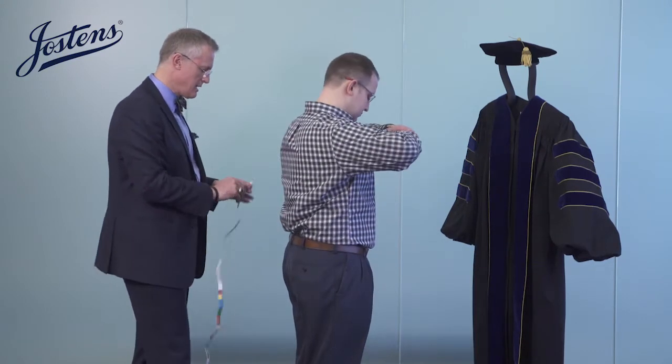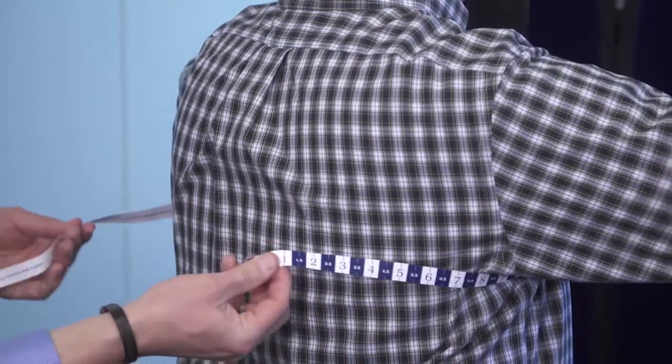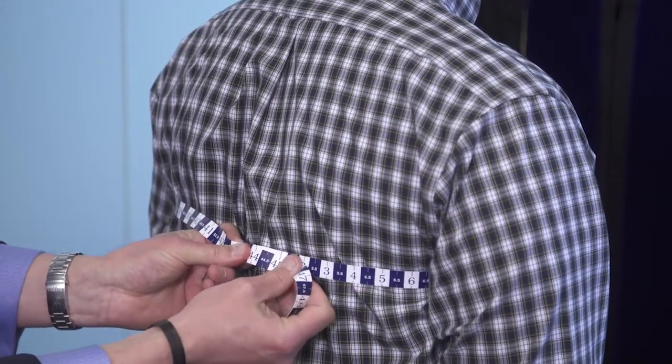I'll pass the tape through for a chest measurement. Brenton, please hold that at the fullest part of your chest — and the measurement is 44 inches.